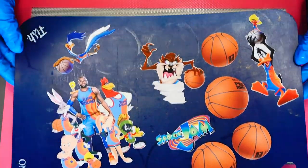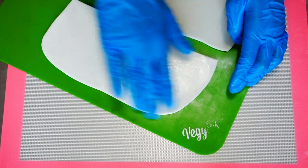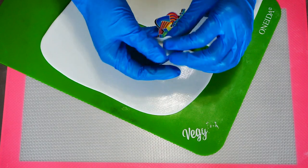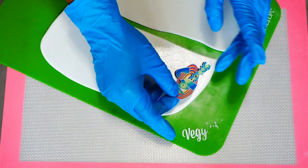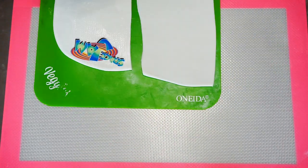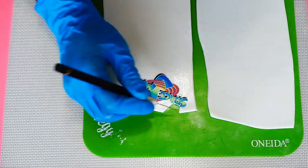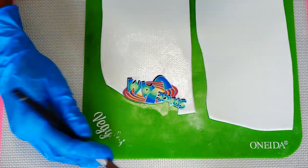I'm bringing in the heavy artillery — the edible images that I had printed at my local cake supply store. I got these images off of Etsy, so I will leave the link to the Etsy shop in the description box along with my other cake tools and supplies.